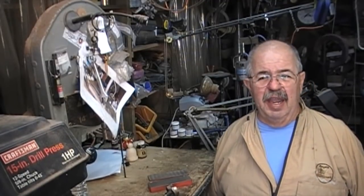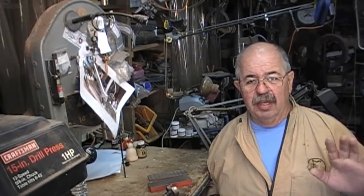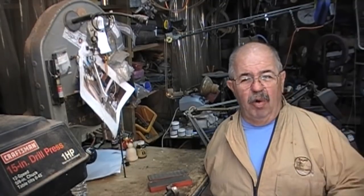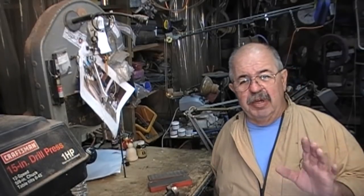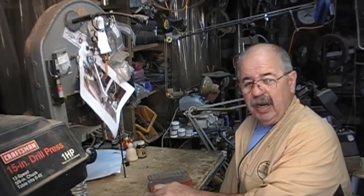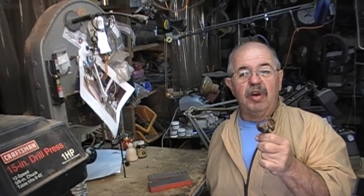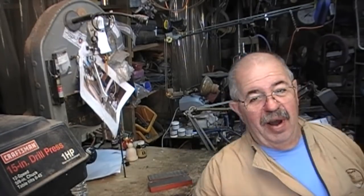Hey Woodturners, I'm Captain Eddie Castellan. Today I have a project for you. There's no lathe, no turning, no spinning wood. This came about from something I said on one of my videos. I said I could show you how to touch up and sharpen a Forstner bit. Well today I've got an old Forstner bit and we're going to make it look really good. But more than that, we're going to make it cut. You got to watch.